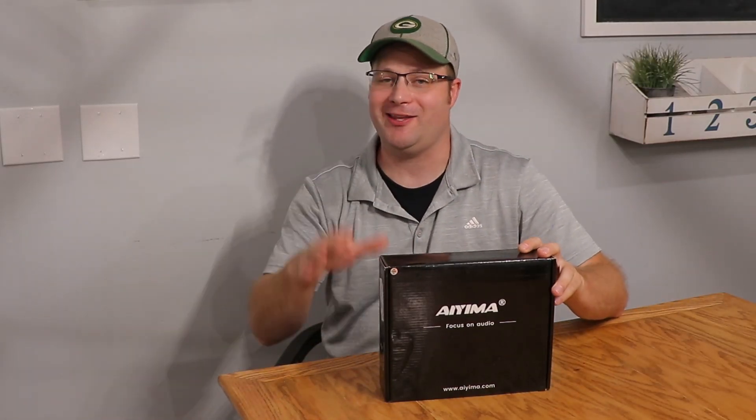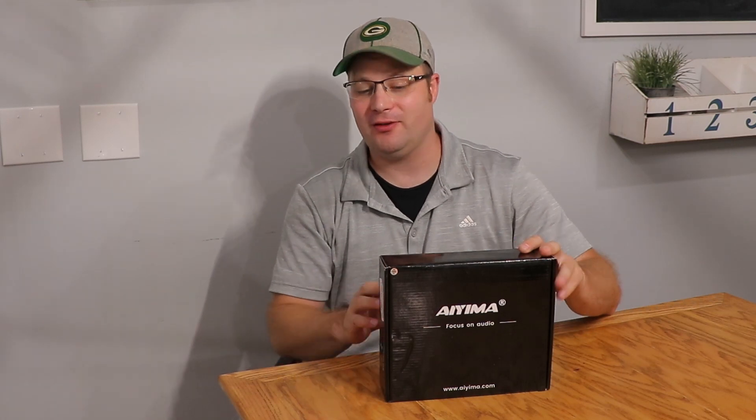I am so excited to bring this to you today. This is a new amplifier by IEMA. It's not very expensive — it's about $70 to $80 — and it's all about power. Let's go and take a look at this because this uses that new TPA3255 chip.